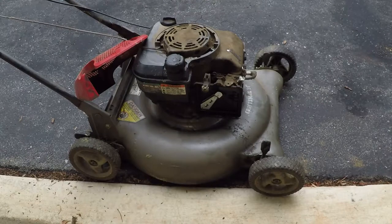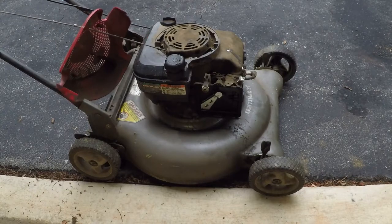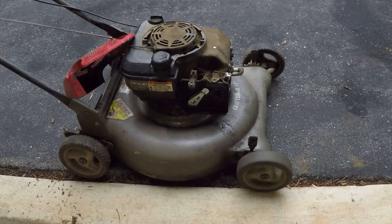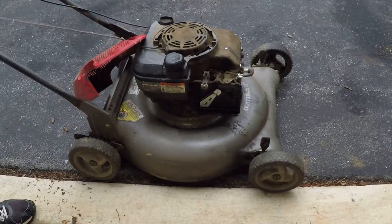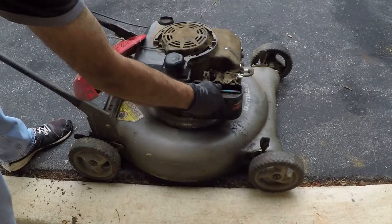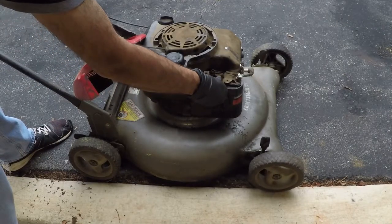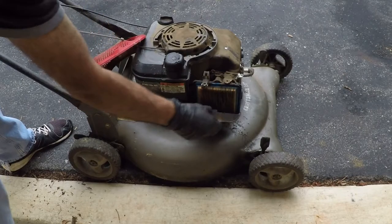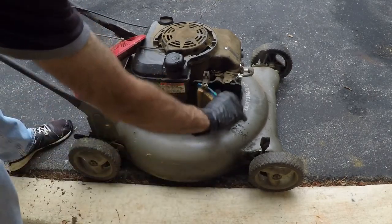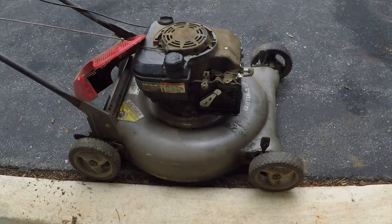I have the bail tied back. I'm going to start it and then put the air filter on and see what the RPM does. Yeah, that's it — needs a new air filter. That was simple. Let me go get one.